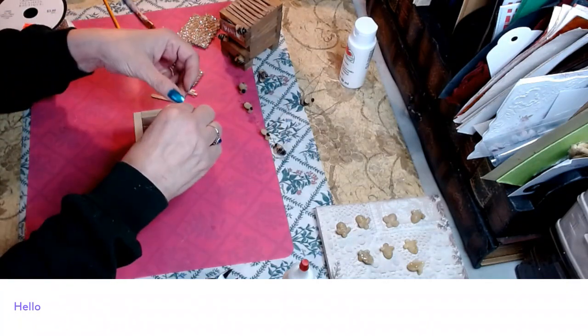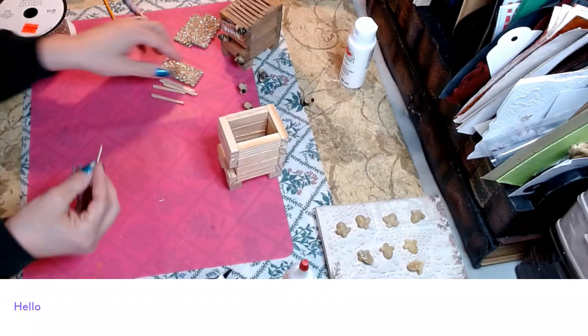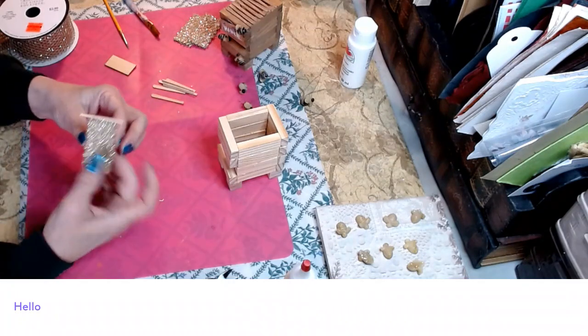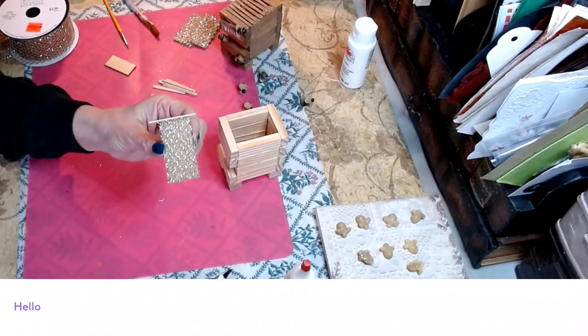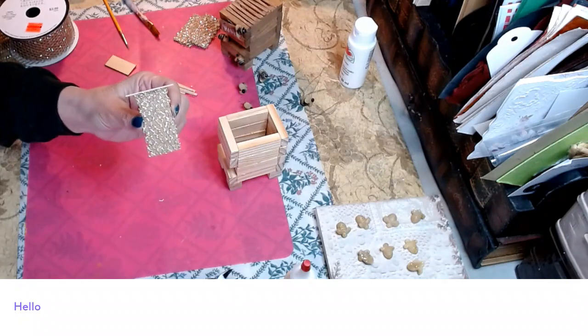Make sure the sticks are good — all copacetic. Now we're going to hot glue them right to the top of the box. See how that looks? I think this looks like golden honey — I almost think I may like this better than the one I created yesterday.